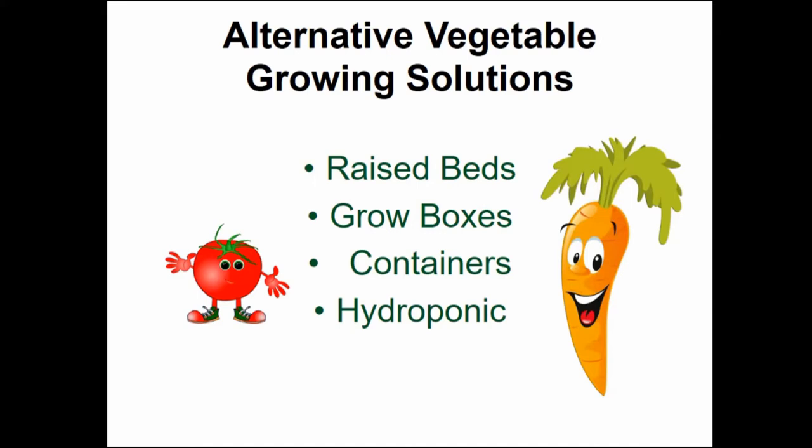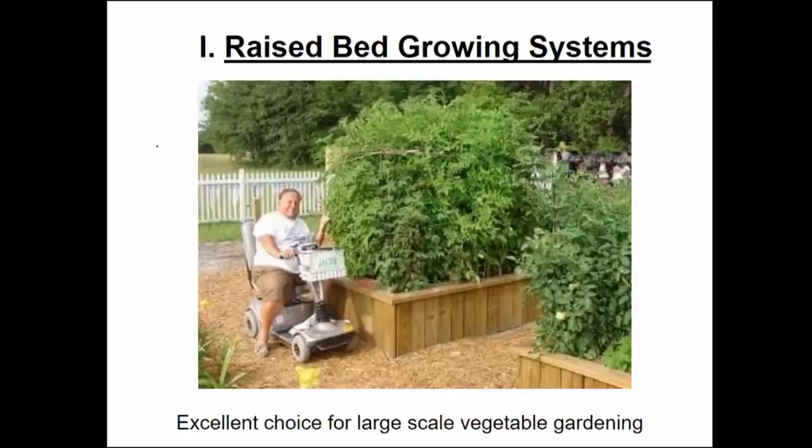Today we're going to cover four areas: raised beds, grow boxes, containers, and hydroponics. First up, raised bed growing systems. This is my preference and my favorite. It's an excellent choice if you wish to do some large-scale backyard vegetable gardening.